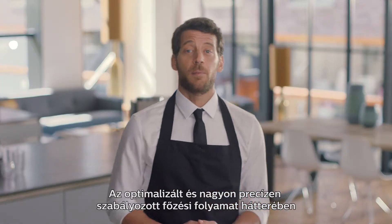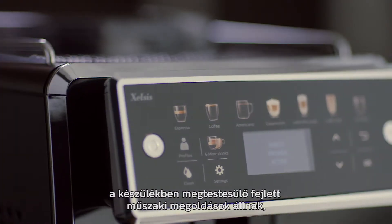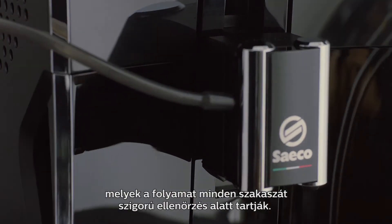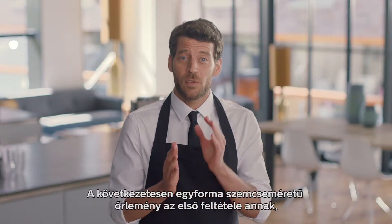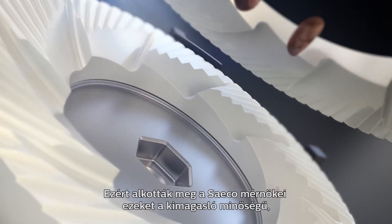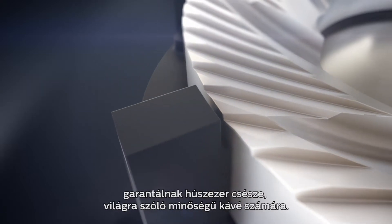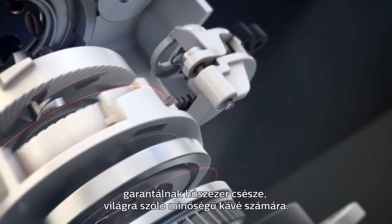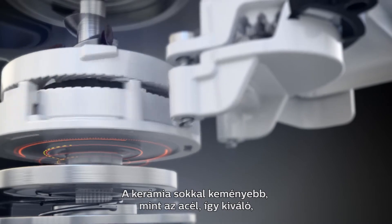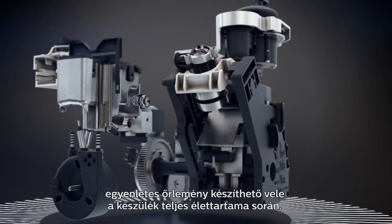This optimized and very precise brewing process is driven by the advanced technologies installed in the machine, controlling every step of the process. A consistent grind is an essential starting point for a perfect coffee. That is why Saeco engineered their patented ceramic grinders that guarantee 20,000 cups of world-class coffees.